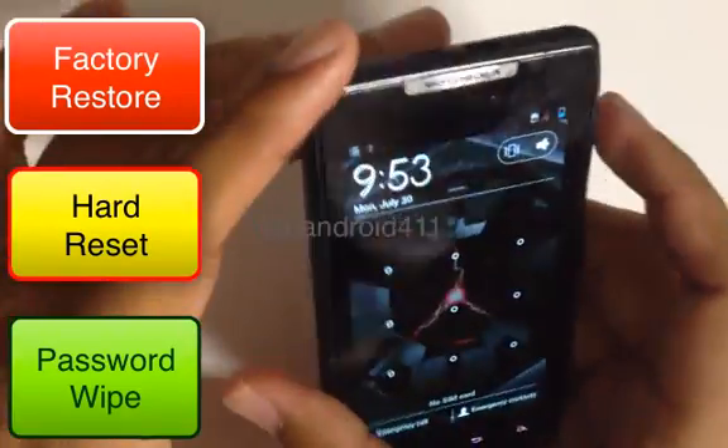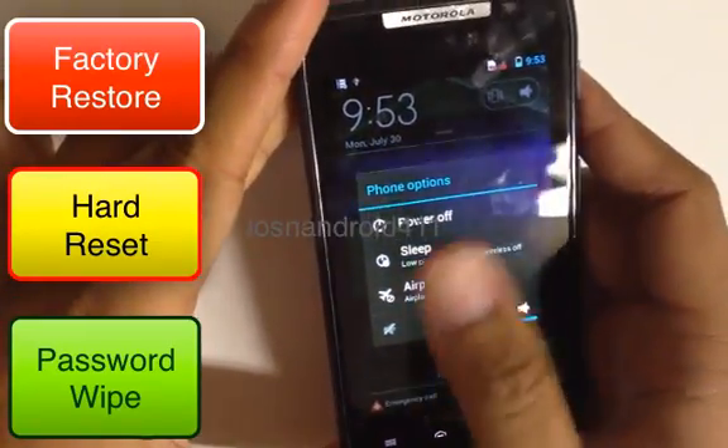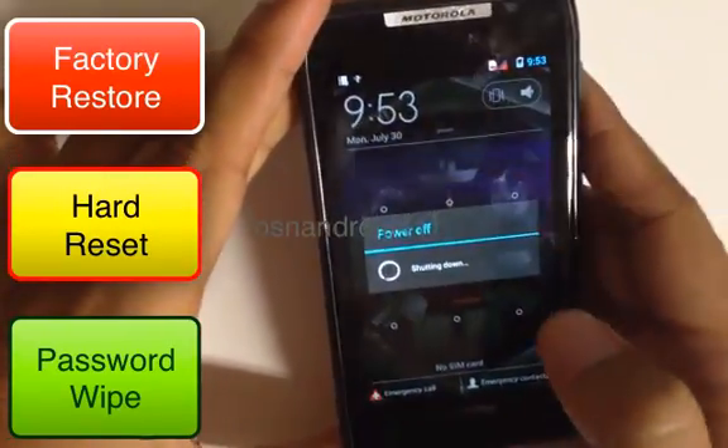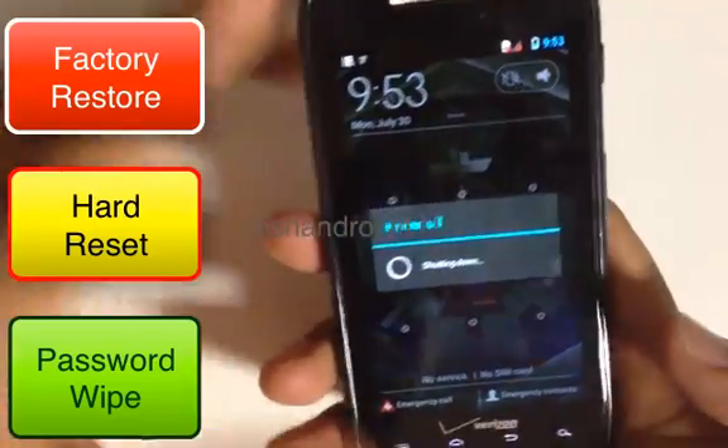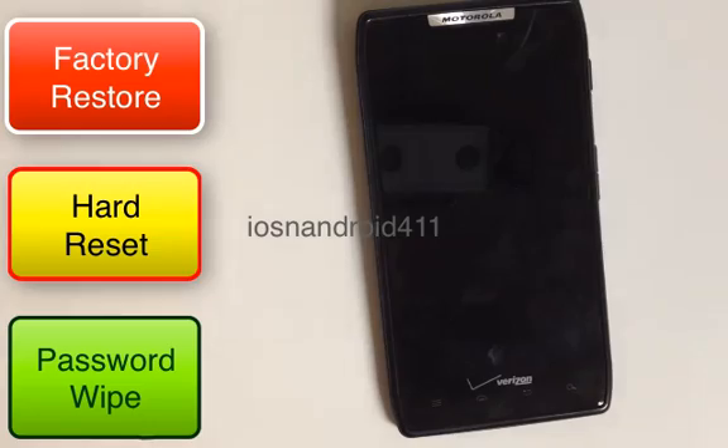So you want to power off your device. Press and hold the power button until you see the phone options, then press power off. It's powered off — give it a couple of seconds while it completely powers down.